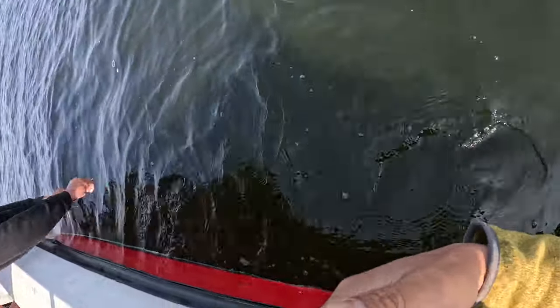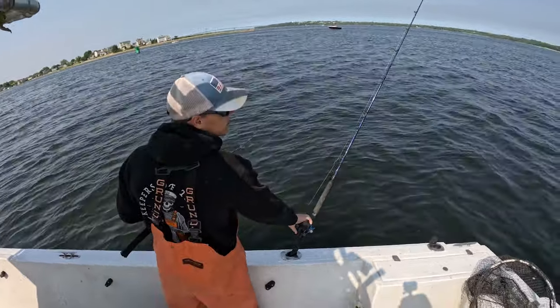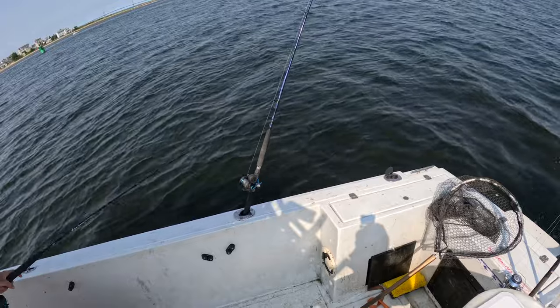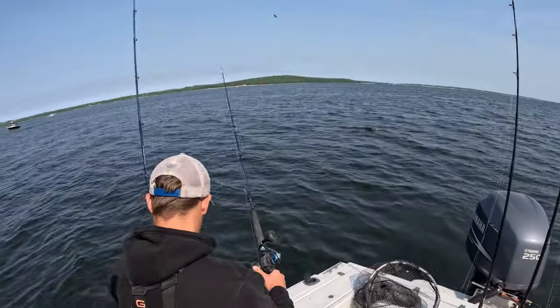Thankfully, Cam was able to get the hook out quickly, revive the fish, and it swam off nicely. Not long after that, the bite kind of died down a little bit. So Cam goes to bring in one of the pogies that actually swam directly under the motor, and as he's going to fish out that pogie, it gets smoked right as the line is pretty much underneath the motor.